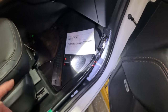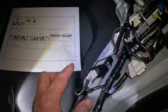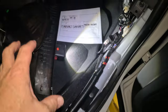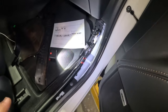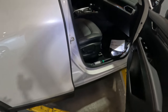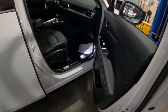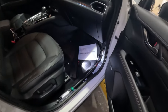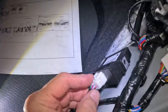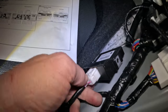This is the all-wheel drive control module right here, and I've already taken the liberty of pulling these panels off, which aren't really hard to get out. Just to show you where we are, we're on the passenger side front kick panel. I'm going to disconnect this connector right here.